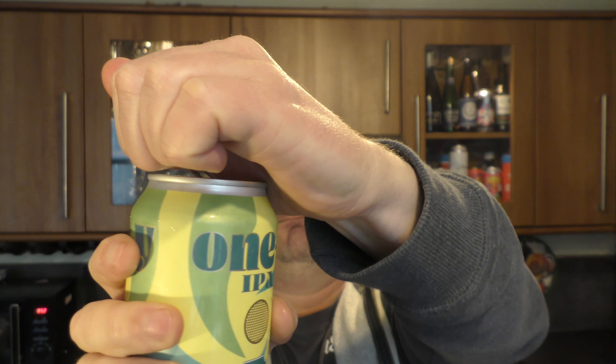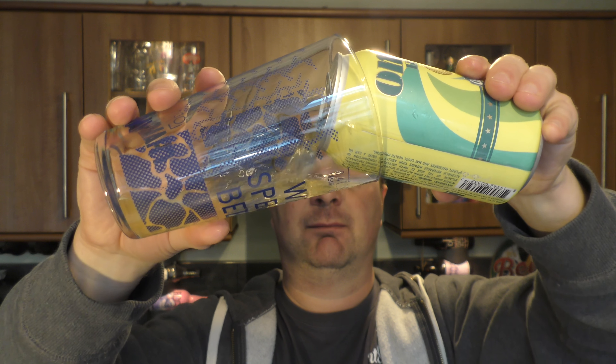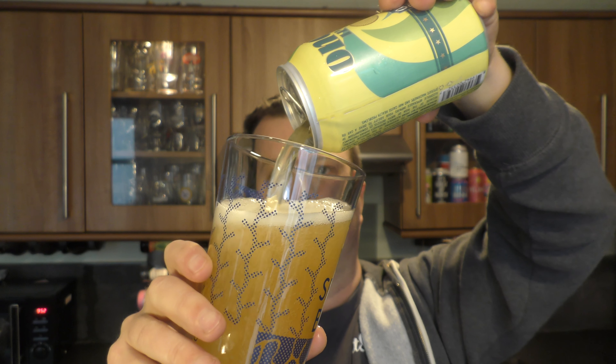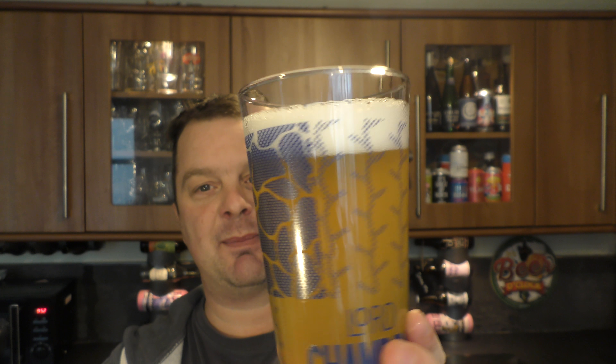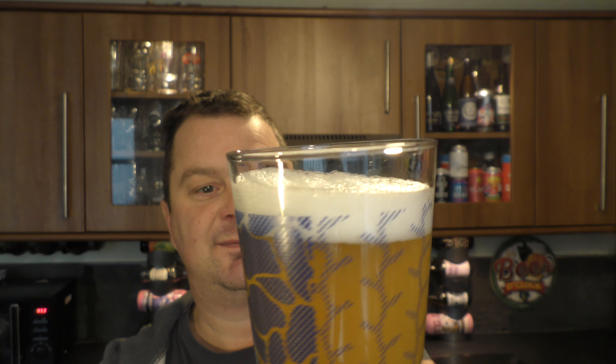Without further ado let's get the can out into a glass and see what we get. Nice bit of smoke on the can opening, beer in the glass — one finger white head, good levels of carbonation, a hazy looking IPA. Let's get the aroma — straw coloured hazy IPA aroma.